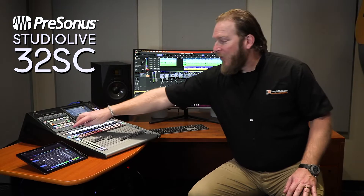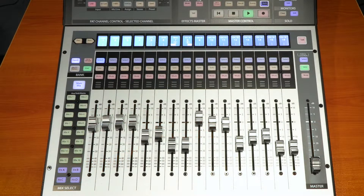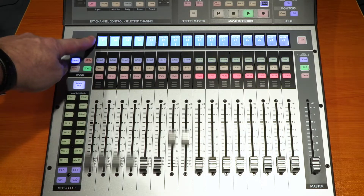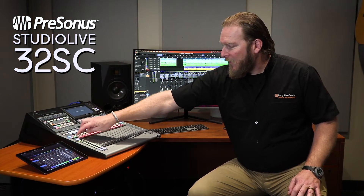Getting into the features of this console: it's a 17 x 21-inch portable console and you've got 16 motorized controllers. You've got 32 channels of capabilities which are controllable and viewable with your previous and next page buttons. So you can go 16, 32, then you're getting into your FX returns, AUX inputs, and tape in. You can change your mixes — go to mix 2, go back to mix 1. Simple as that.